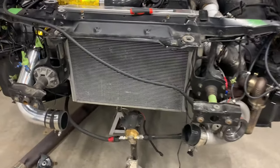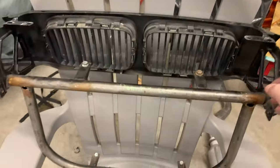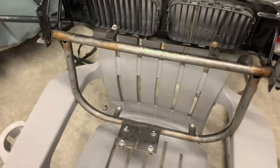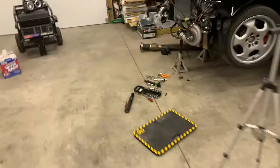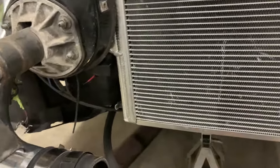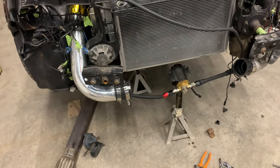I got everything torn off as much as I can. This is the original intercooler support — while it's off I might just paint it black. This is the original support for it, and I think I'm going to put the radiator support on that because I need to move it. The problem is right here — if I can snip this off, I can move the bottom of the radiator forward even just a few inches, and then we'll take it from there.